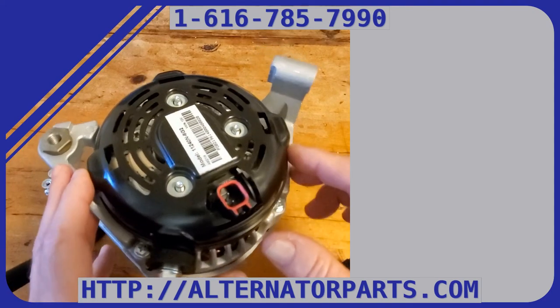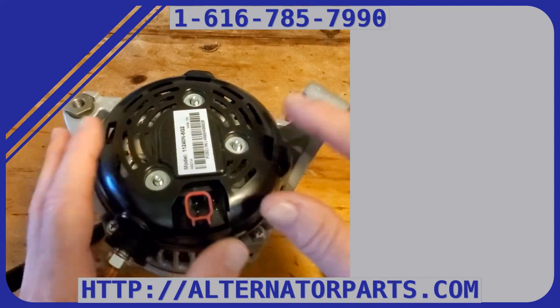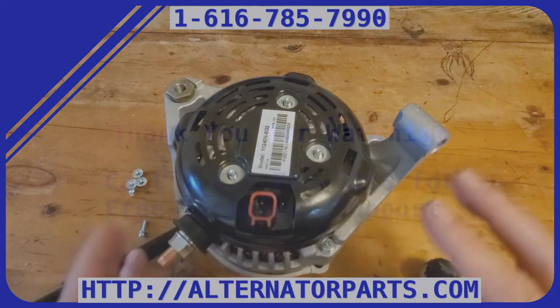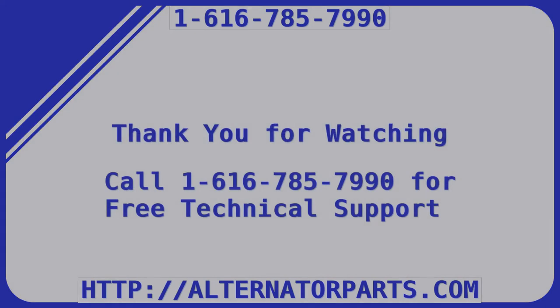After changing the drivers, hook up the external regulator kit like normal and you're all set. If you're having trouble with this, give me a call and we'll help you out. Thank you.